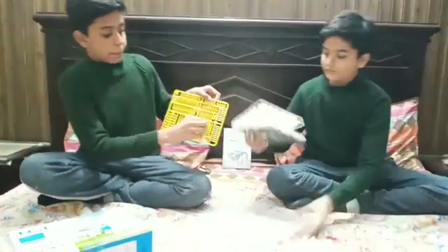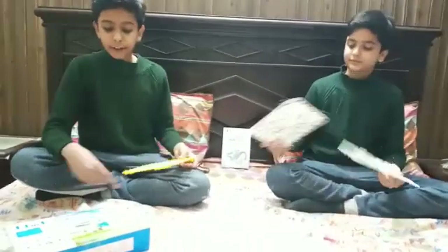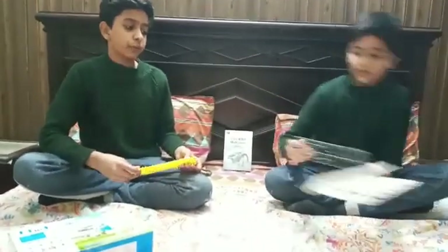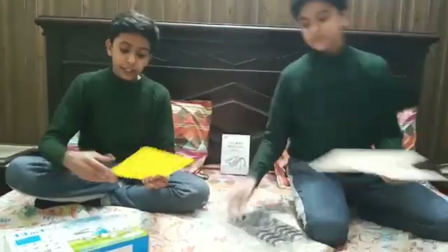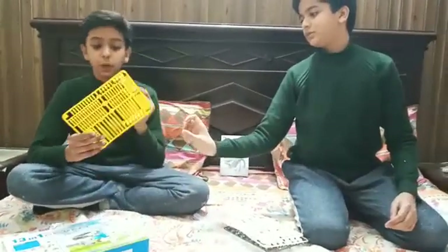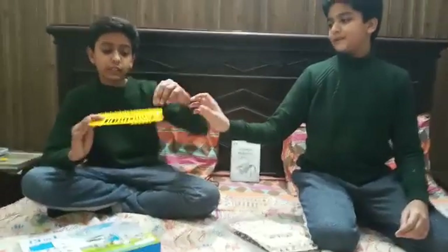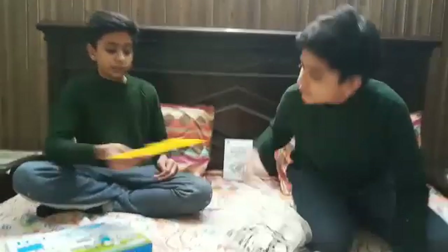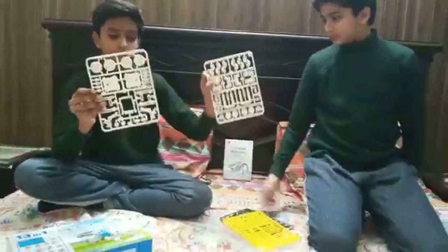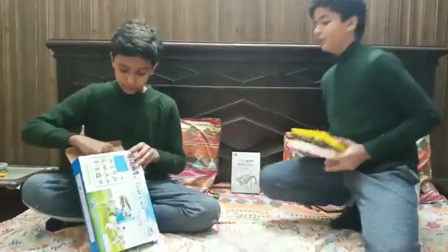These parts come in this form because they are transported or imported from different countries. To prevent them from breaking, they are not packed in small pieces but packed together like this, so we have to take the small pieces out. This part is for the engine and these three are for the body. Next is the solar panel.